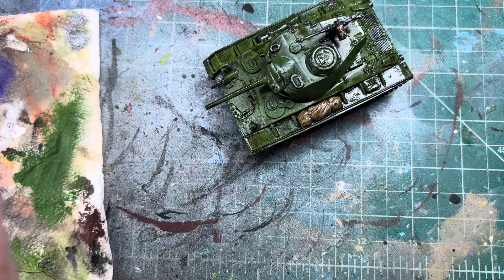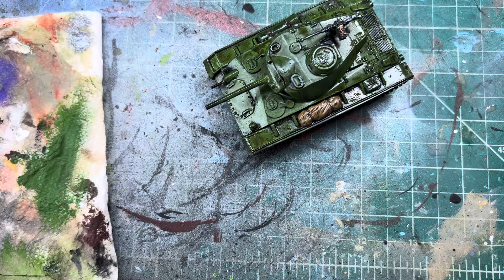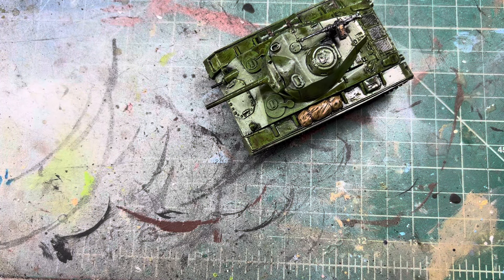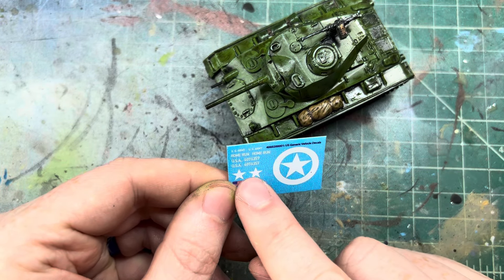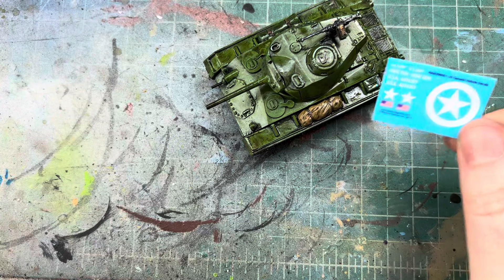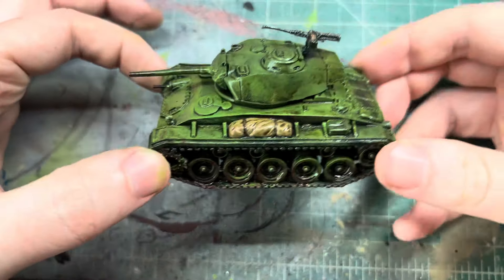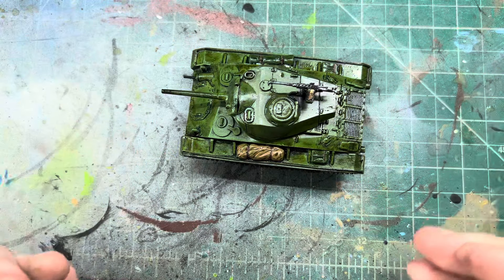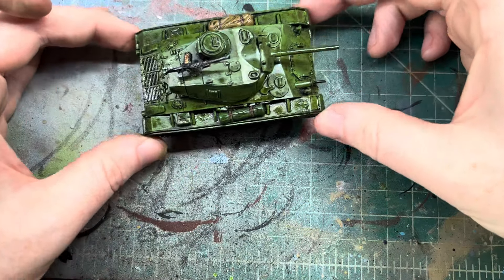And that is how we paint an M24 Chaffee tank for our Bolt Action army. I hope you guys enjoyed this. I know I said I'd be delayed on some videos but I wanted to get something done. The next thing to do is going to be some light decals — just a star here and a star on the front, and maybe numbers on the side. Decals are easy and separate. I hope you enjoyed the video — please like, comment, and subscribe, and we'll catch you guys on the next one.